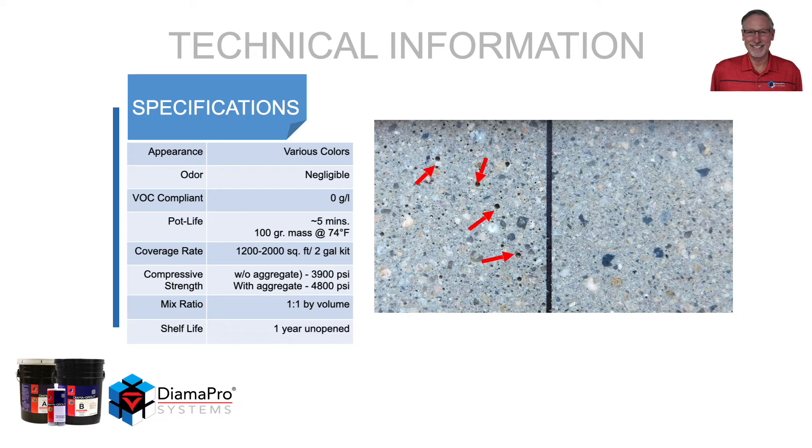The image to the right shows arrows pointing to small pinholes on the surface, while on the right there are no pinholes. The left side was left ungrouted and the right side was grouted.